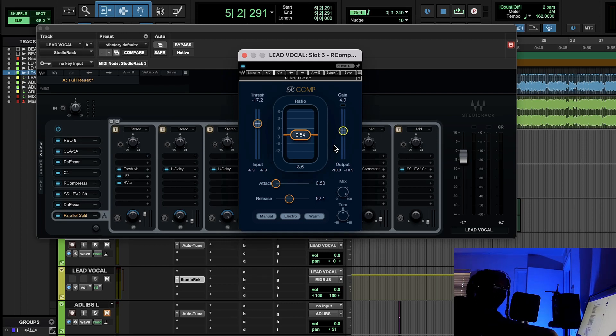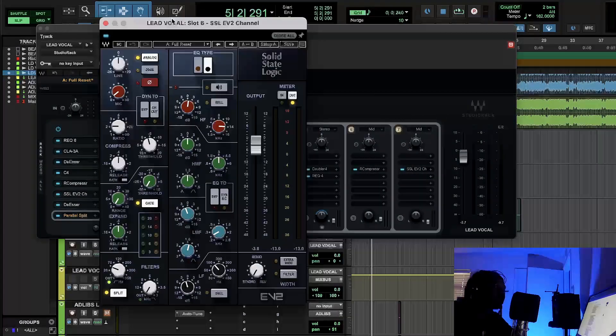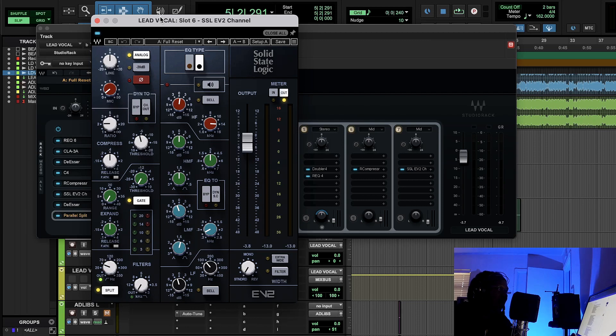Next we have the SSL EV channel strip. The UAD version has the mic pre, which the regular SSL E doesn't, and you also get two different types of EQs especially for the low end. With Polo G's vocal we didn't roll off too much low end because we still wanted power, but I was cutting some of that boominess that can come out when you squeeze with a compressor. I also did a little push on the top for brightness.